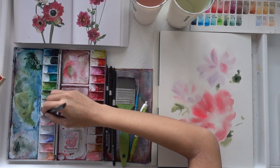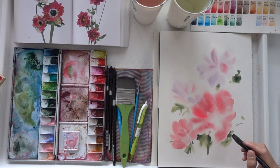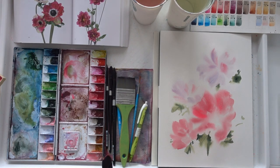We are just about halfway through the painting, and if you are painting along, thank you so much. It means a lot to me that you are watching my video, and this allows me to help you understand how to break down a painting as well as to showcase my process.